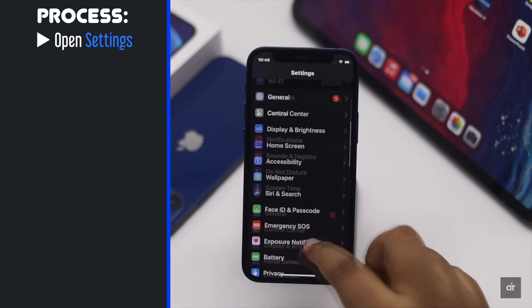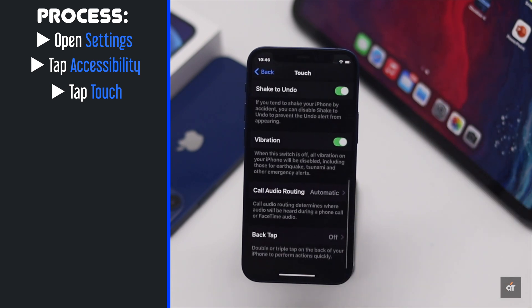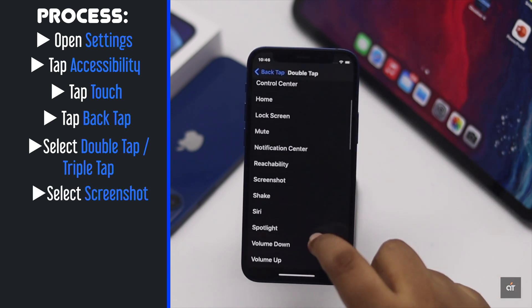Open Settings. Tap Accessibility. Tap Touch. Scroll down and tap Back Tap. Select Double Tap or Triple Tap — we are using Double Tap. Select Screenshot.